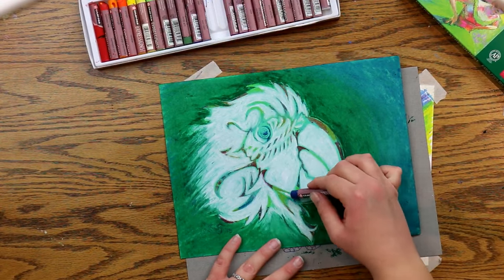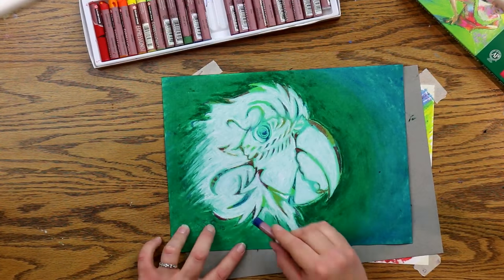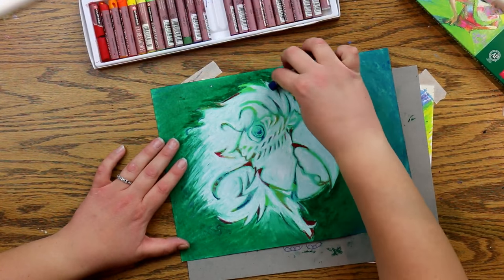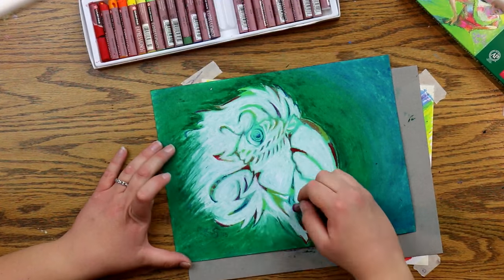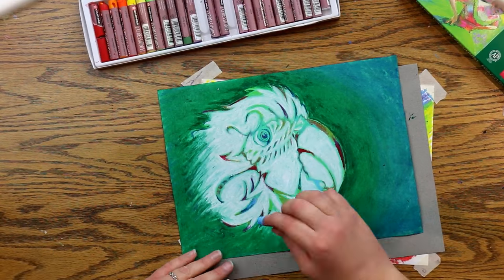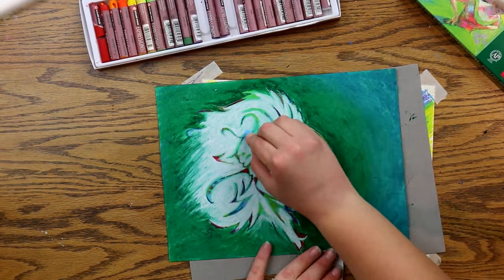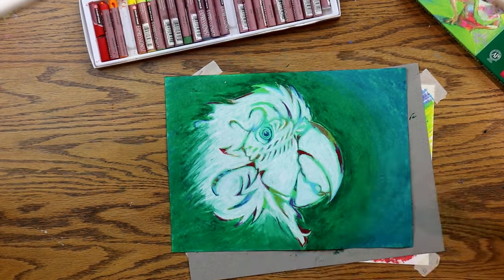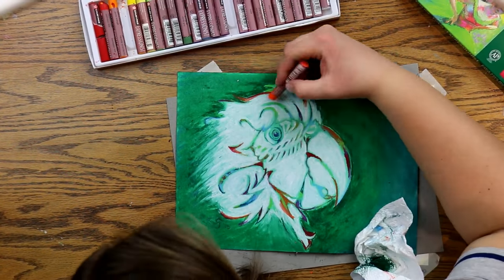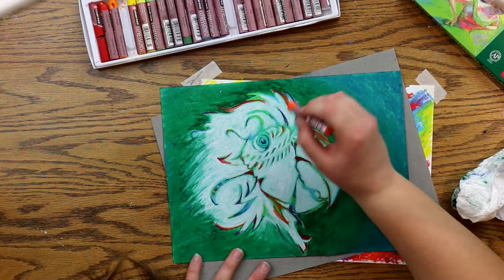Now I'm going to follow the lead of the colors that have lined my parrot and just add some more pastels over the top of them to make them more vibrant. I'm laying them right over the colors they were before, blending a tiny bit but not much. I still want it to be pretty, random, and lovely.